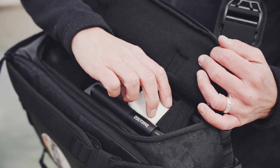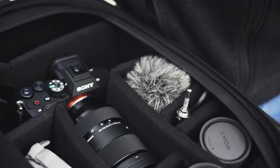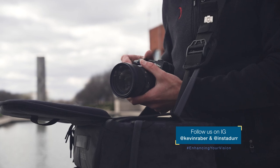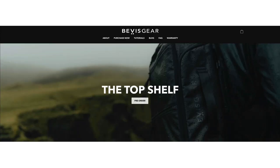I do wish the bag was slightly larger, because I typically use a grip on my camera and have some larger lenses with hoods that wouldn't quite fit. However, all it really required was me being a little more selective and intentional about the gear I was using.